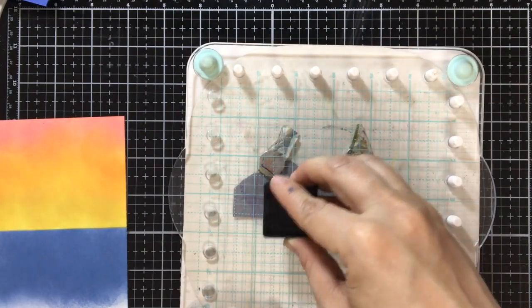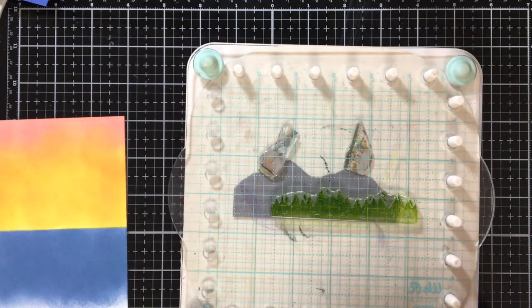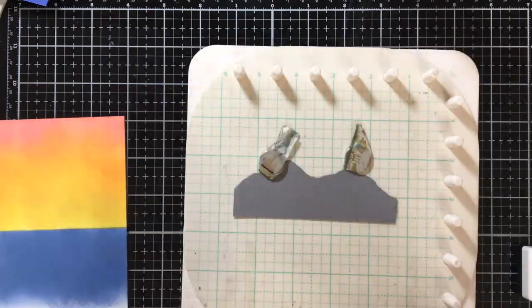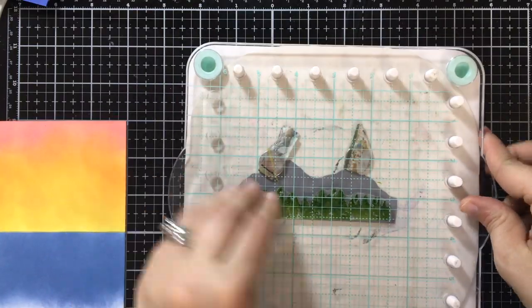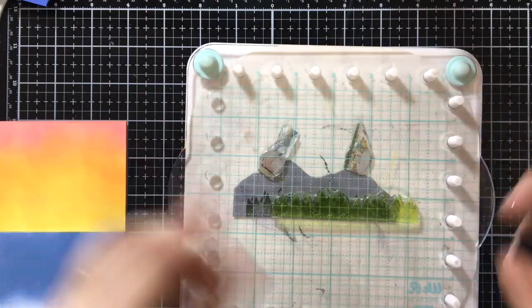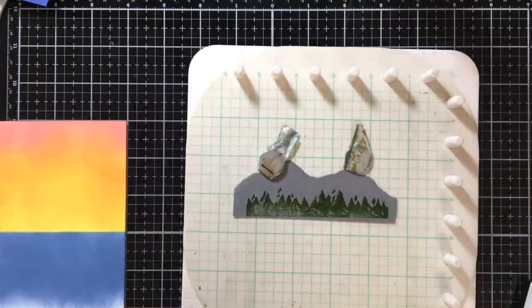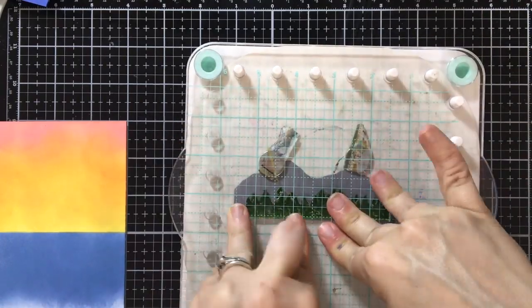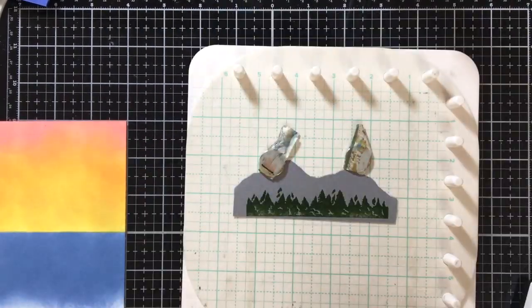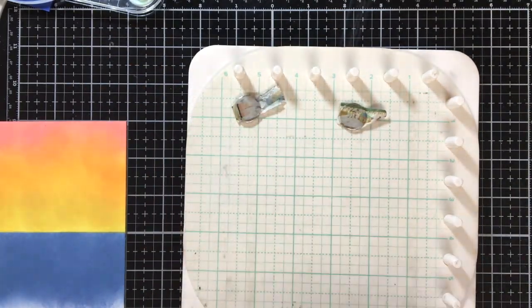Now I'm going to show you what I meant in the last video about how sometimes for stamping, these inks are not the best. As you can see, it's a little juicy — the ink pools in areas and it doesn't stamp well. It takes quite a few layers sometimes. But since some of this is not going to even be visible because I'm going to cut some of it off, I am not going to worry about it.